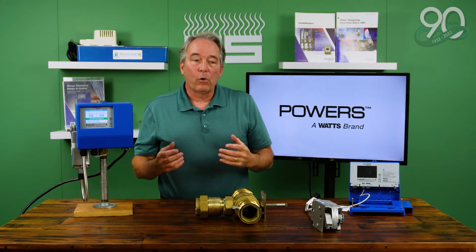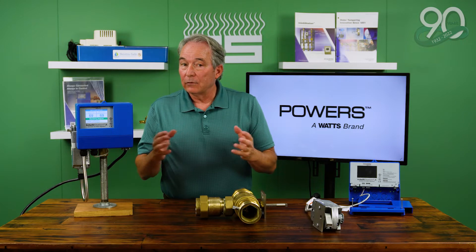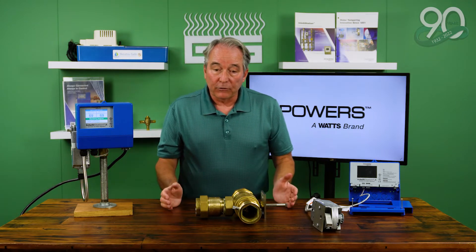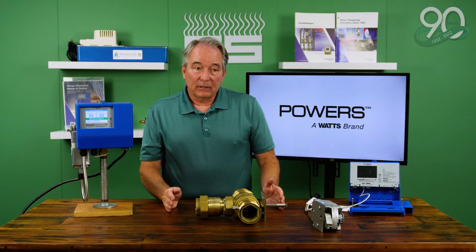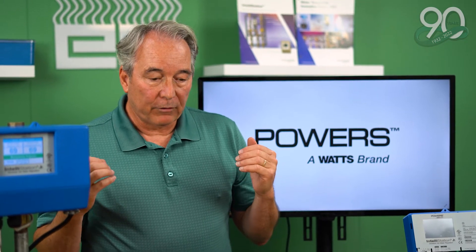A true digital mixing valve has been proven to hold the outlet set point temperature within two degrees of its set point. When you look at the performance of thermostatic mixing valves over the years, the ASSE 1017 standard calls for no more than seven degrees off the set point.